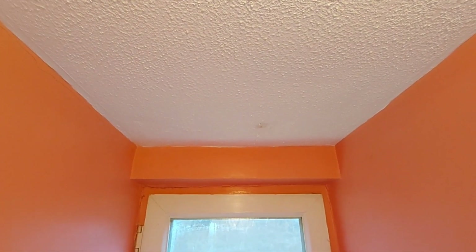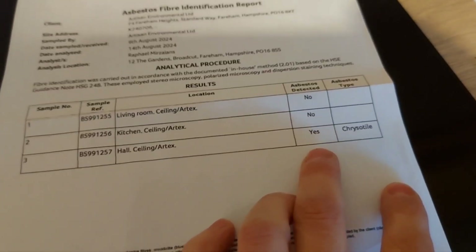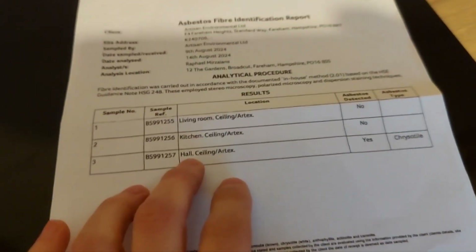I was convinced that this would not have asbestos in it. It didn't look like the kind of thing it would, and I thought it was going to be the same as next door. But of all the tests that we had come back, this one was the one that has chrysotile asbestos detected within that ceiling.